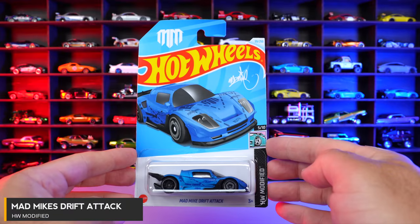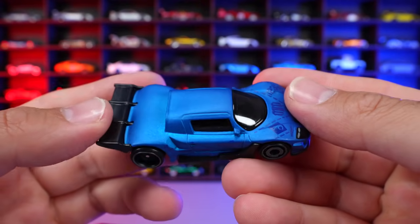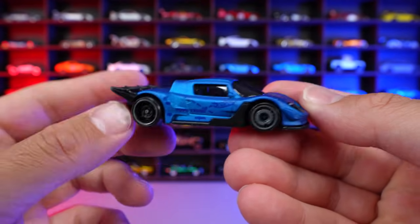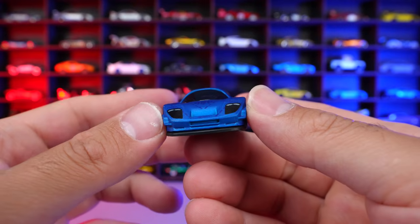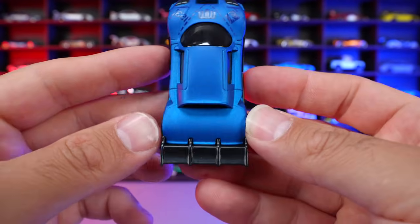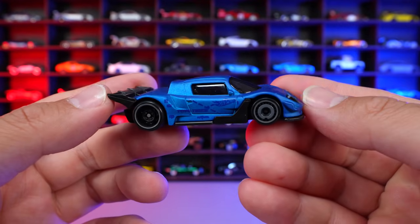Mad Mike's Drift Attack from HW Modified. This is a new color variation in the nice matte blue, looks really, really good. These wheels and tires are different on the front and back, cool little graphics. You can kind of see the Mad Mike's logo on the front end right there, blacked out front lights on there, and then that big rear wing sticking out very, very nicely. There's the bottom for it for you. But overall, it's a pretty decent looking new color variation.